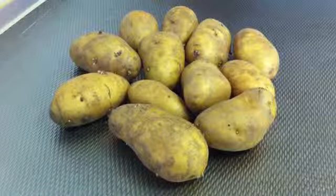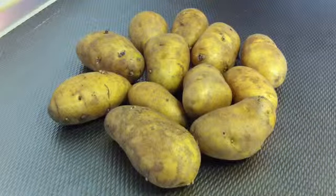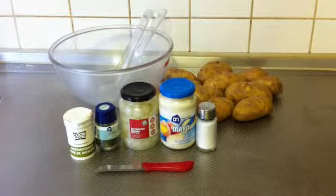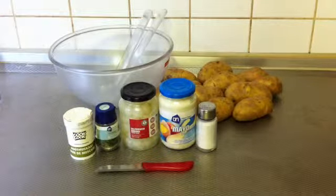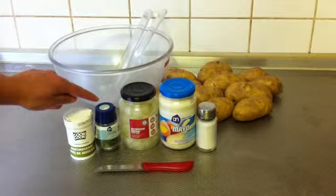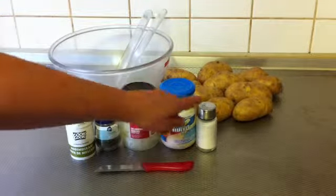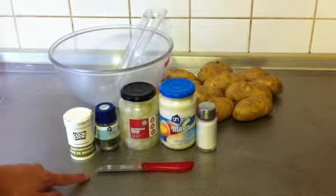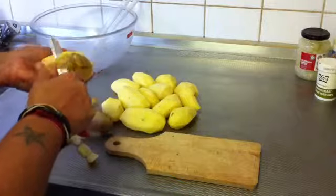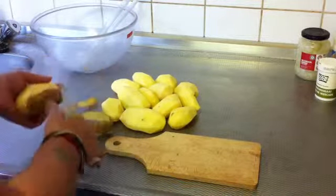Hello everyone, today I'm going to show you how to make a potato salad. Here I've got the potatoes — they are about 2 kilos. These will be the ingredients for the potato salad: potatoes, nutmeg, celery or parsley, onion, pickles, mayonnaise, salt, a salad bowl, and a sharp knife.